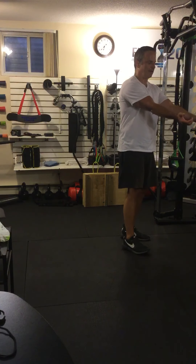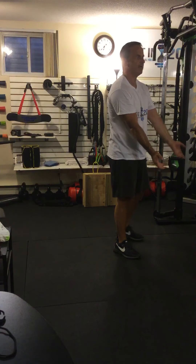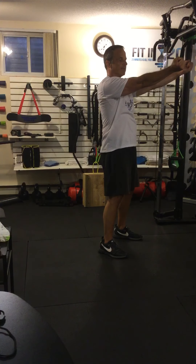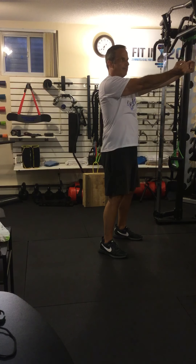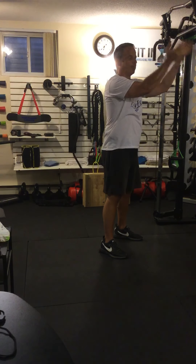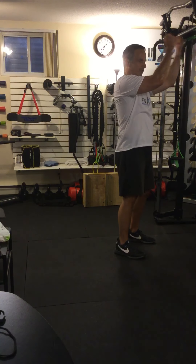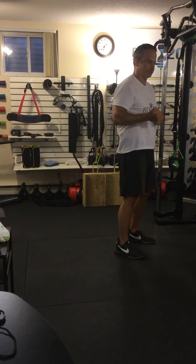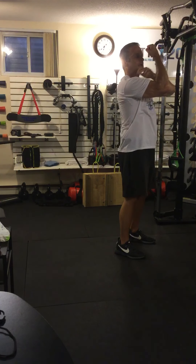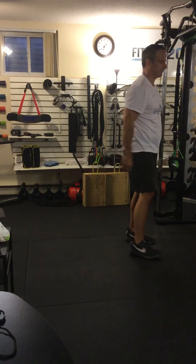We're going to simulate a barbell or dumbbell curl. When doing it with the TRX, you bring your arms up and keep your upper arms parallel with the ground. You'll see why in a minute — you're going to be pulling yourself forward towards the anchor point. If you bring your elbows into your body, the exercise is no longer just a curl, it becomes a row. So you have to keep your arms high and bend around the elbows, not around the shoulder joint. Don't move the shoulder — only the elbows.